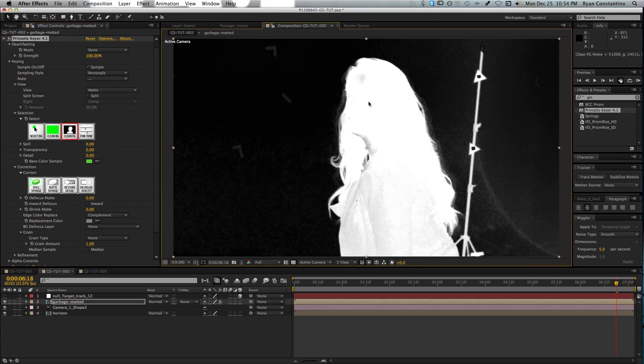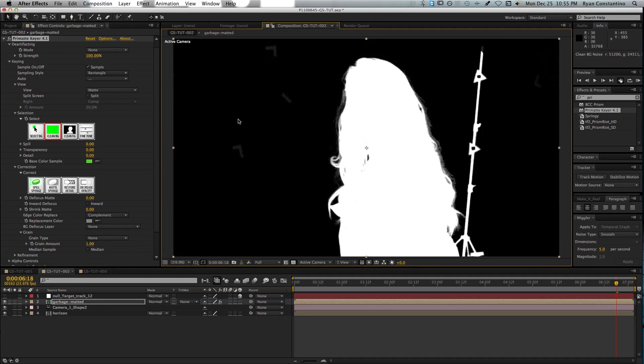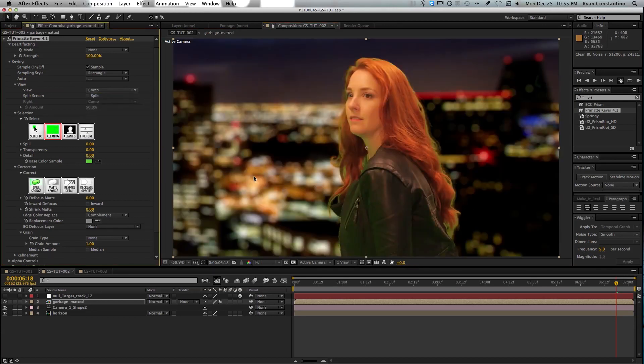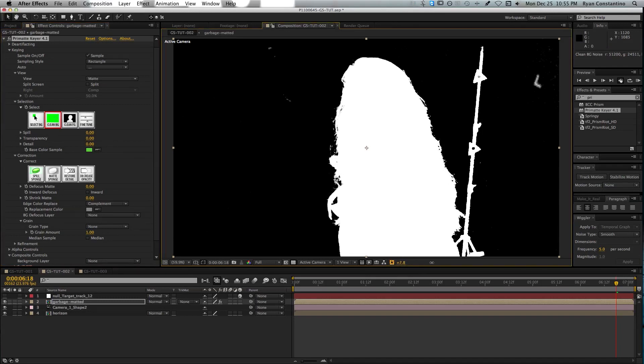I'm going to go ahead and clean the foreground — we need her face and chin area. You can also clean the background by clicking clean background and selecting the additional large green areas. It's doing a pretty good job. You can flip back to your comp to see where you're at. Another way to check your color key is to flip back to the matte and use the exposure tools in After Effects to see if there are any remaining areas in the background.